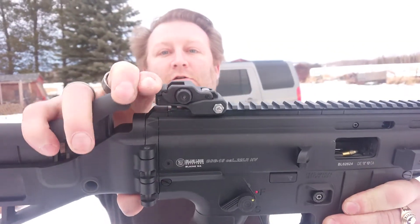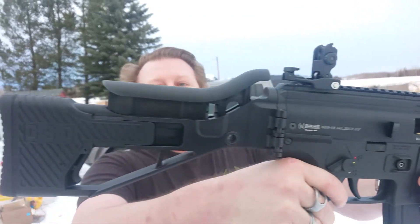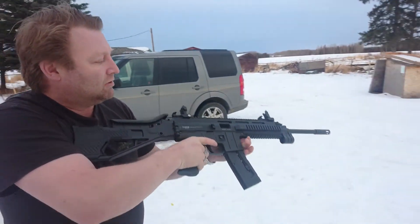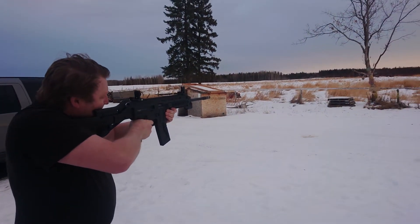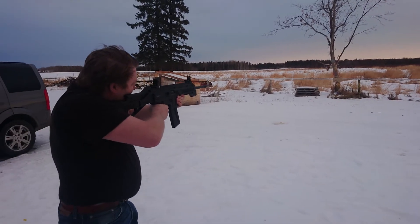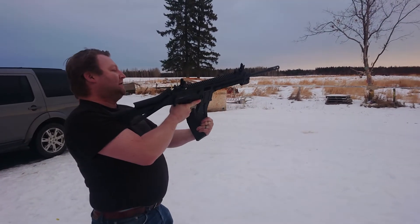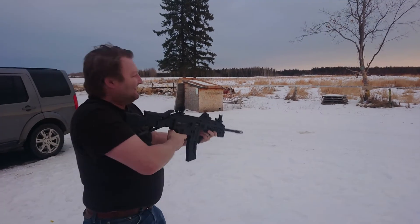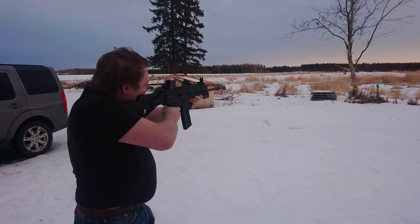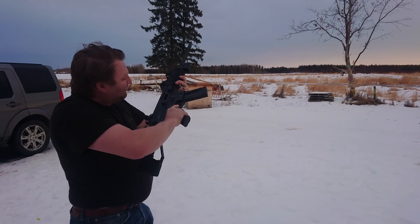It's got some flip-up sights and it's 22 caliber. We're going to give her a go. We got two magazines for it — what's better than one magazine? A few magazines. Clear.